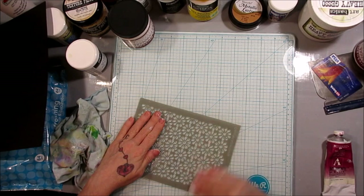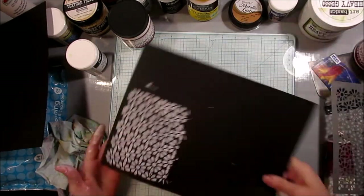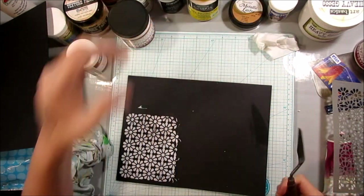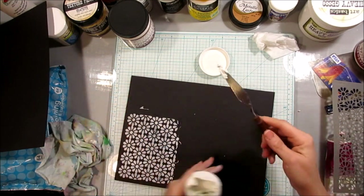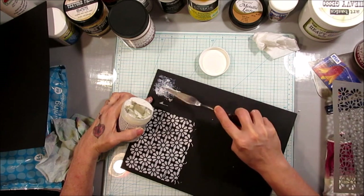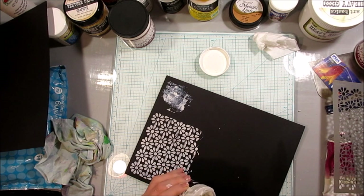You can also make texture just by taking it on your palette knife and going like this, just kind of leaving it all texture-y on your page to give some added texture. When that dries it'll give a really cool texture. That's one way.